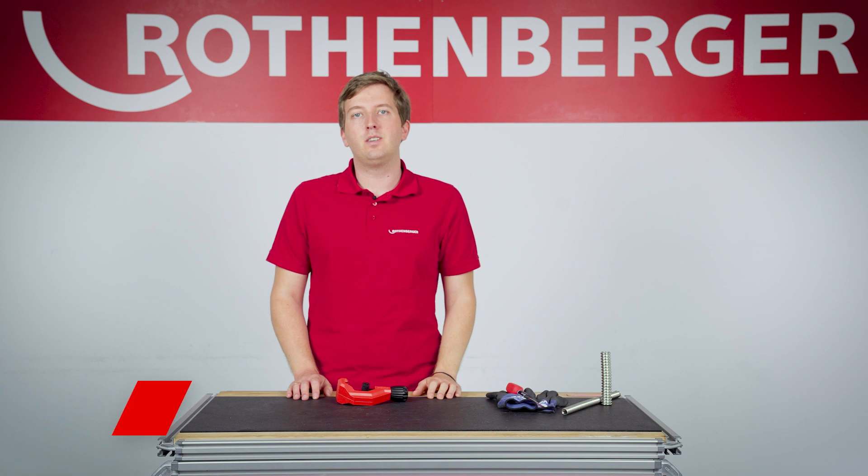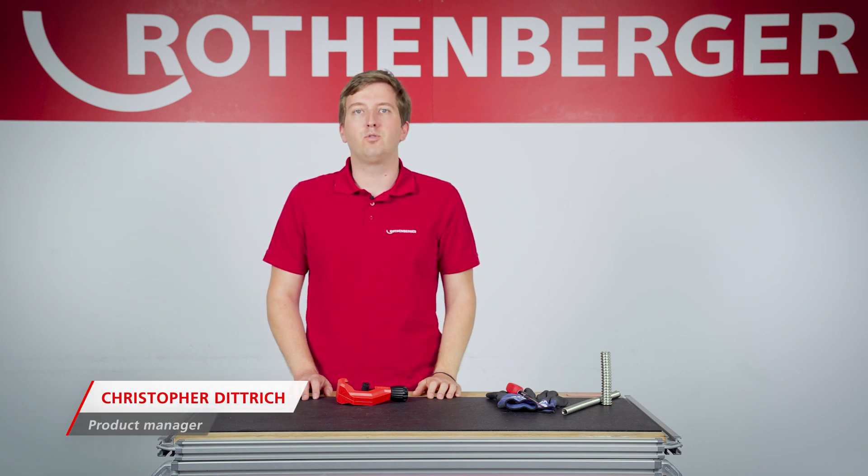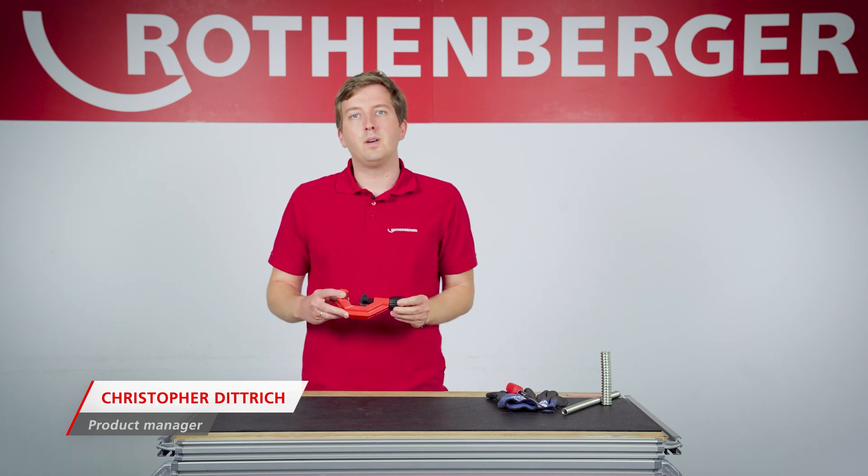Hello, my name is Christopher Dittrich and I am a product manager here at Rotenberger in the area of cutting. Today I will show you our TubeCutter 42 CSST.